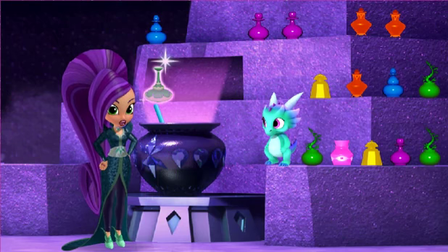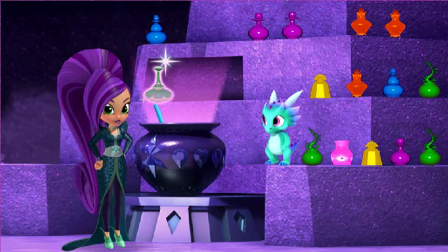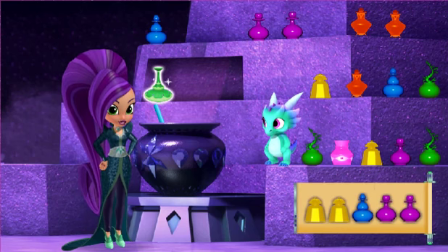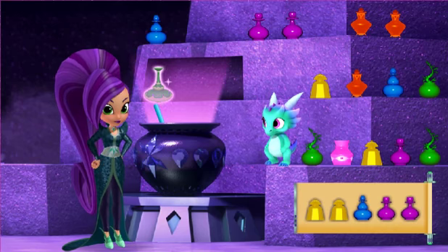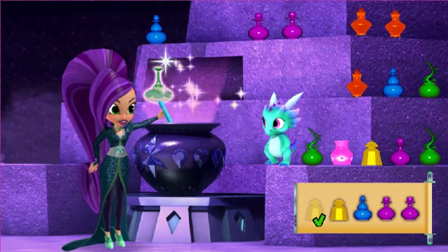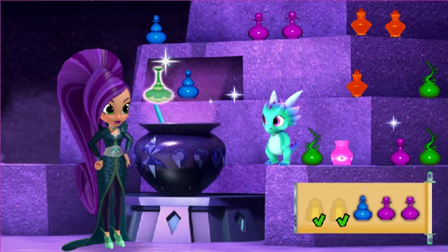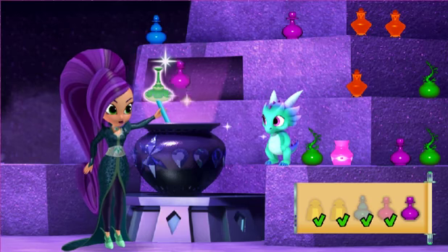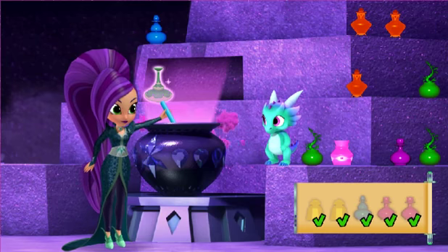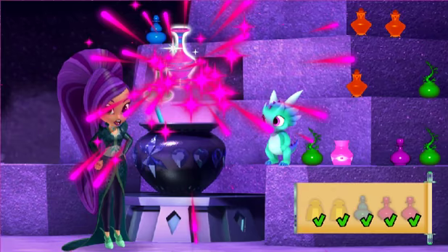For our second potion: invincibility. While it lasts, nothing can get in my way or stop me. Yeah, yeah, yeah! Let's see what ingredients we need. Yellow sneak-a-peek powder. Yellow sneak-a-peek powder. Yellow sneak-a-peek powder. Blue sticky fingers. A dash. A dash. A dash. Well done. Perfect. We made the invincibility potion.